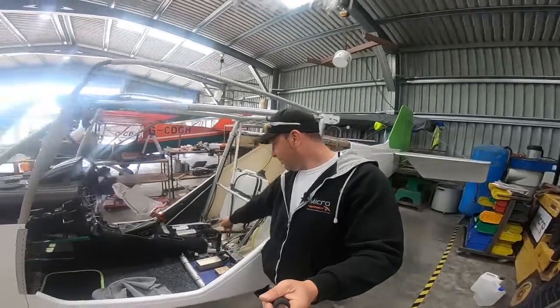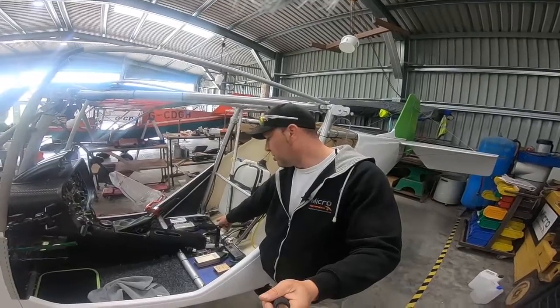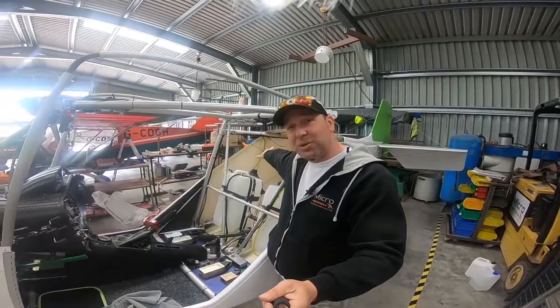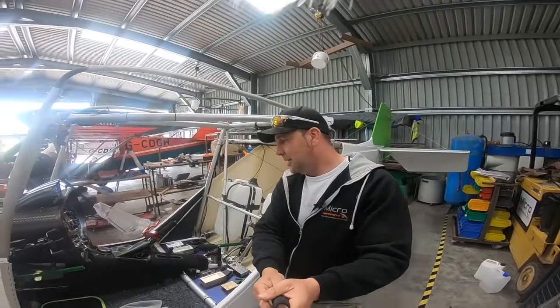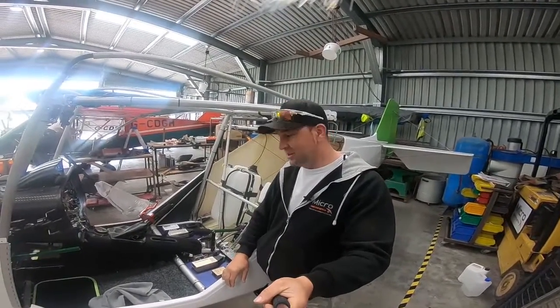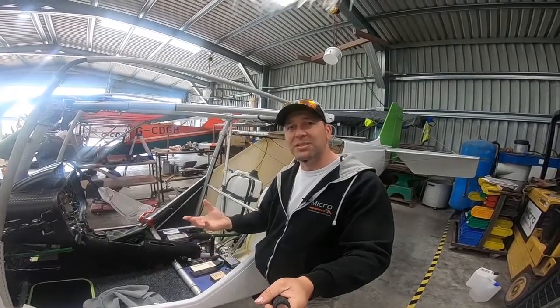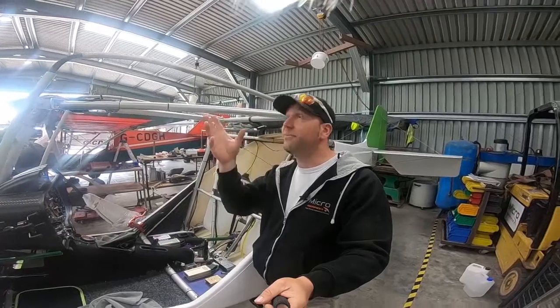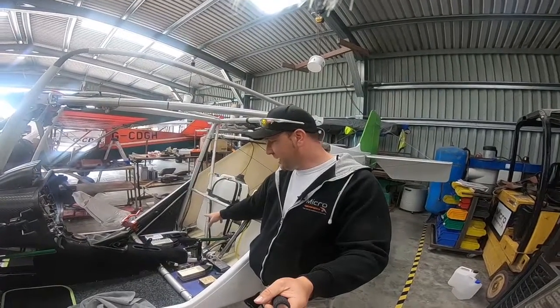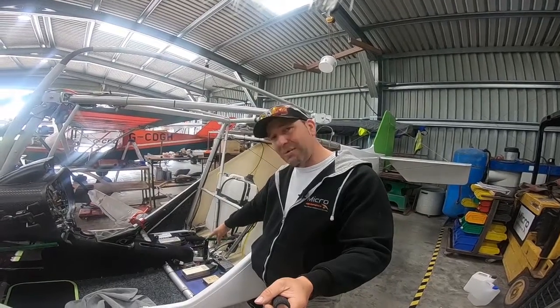We've also fitted a solar panel system on this — a lithium solar charger — and this is going to have a solar panel in the back that produces 30 watts. Took some installing and some thought on the wiring, but we've done tests and it still charges even in a hangar with an element of UV. Great to put that system in there.